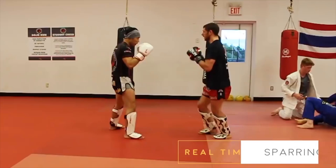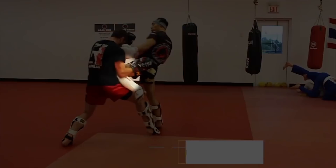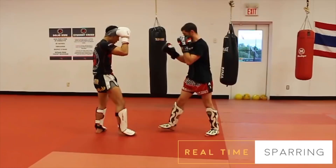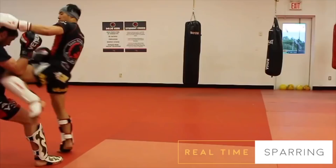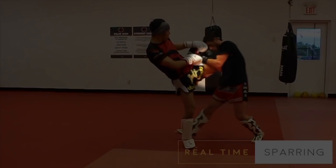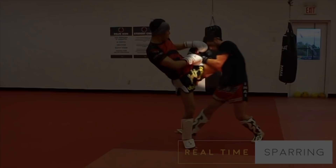Here it is in demonstration. And here are some failed attempts.